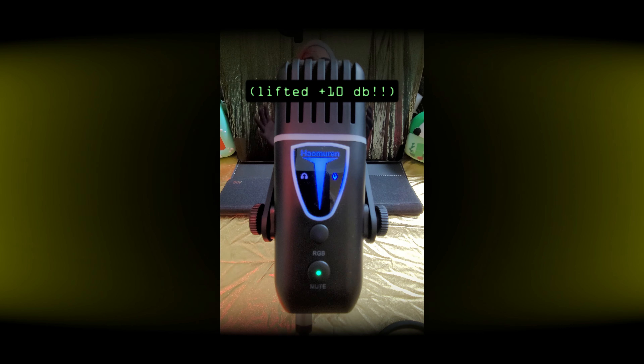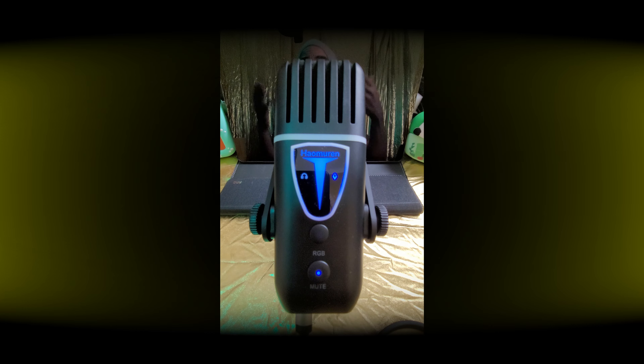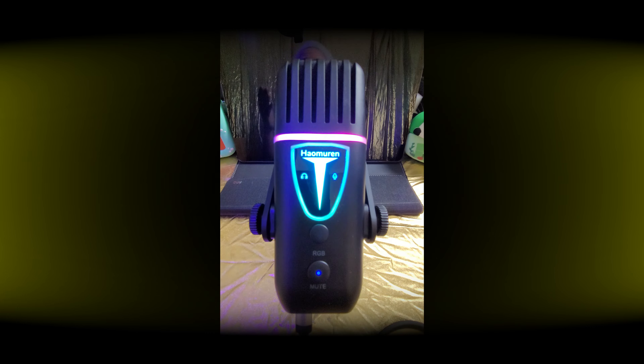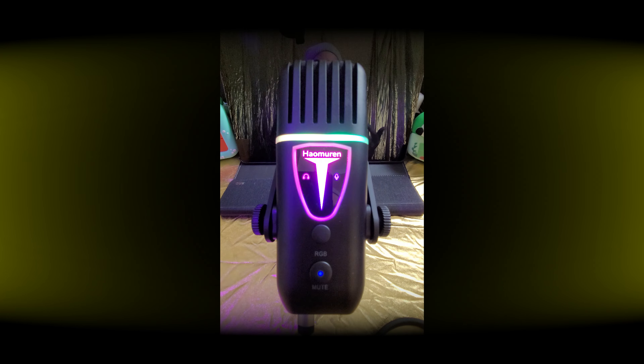And then I will change here into the gate mode. Okay, so this sounds already better. So basically I think you have to decide: if you want to have a beautiful microphone with RGB, there will be this hissing sound; and if you want to have a more or less okay-sounding microphone without additional hissing noise, or if you want to avoid post-production, then the microphone is going to look more like standard.